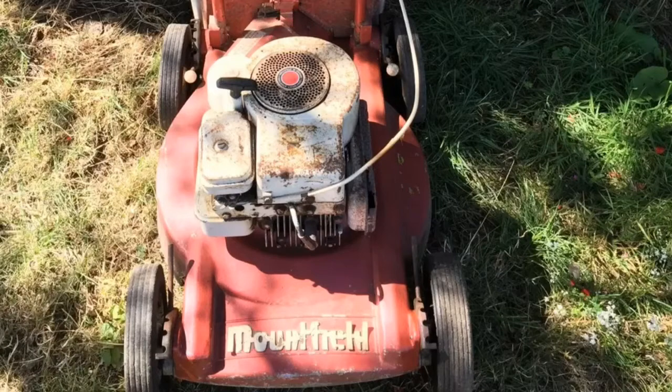Hi, this is the first of a series of videos I'm going to do about the equipment I've had from when I started about 15 years ago up until now. This was the first mower I started with.